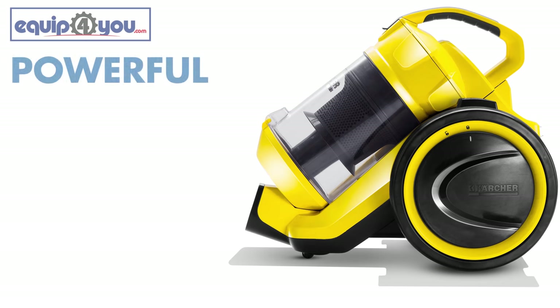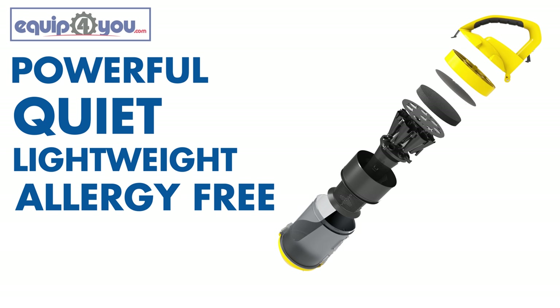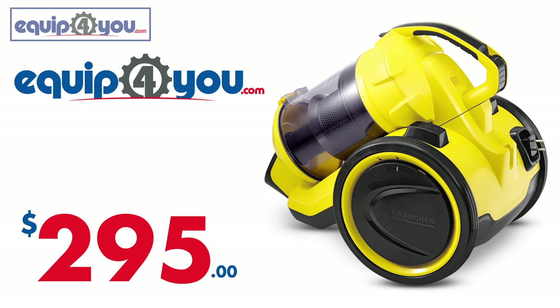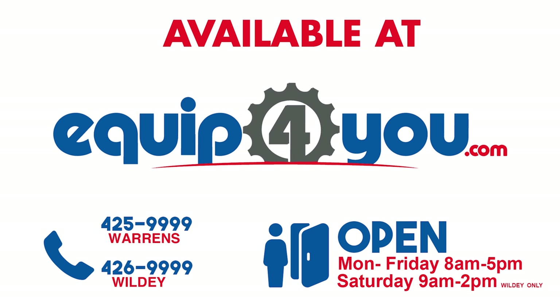So, the VC3 is powerful, quiet, lightweight and easy to maneuver, great for people with allergies, and maybe the best of all, you can get it at Equip4U for the low price of $295 Barbados dollars. The vacuum will also be covered under a one-year warranty, and we have all the spare parts, accessories, and anything else you'll need for it. So you can visit us online, or pop into our store to pick yours up today.